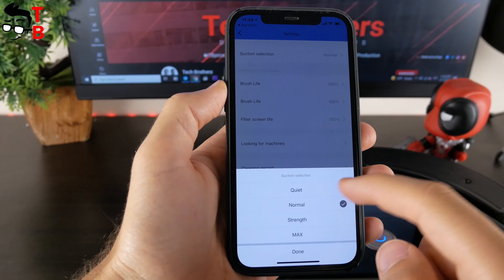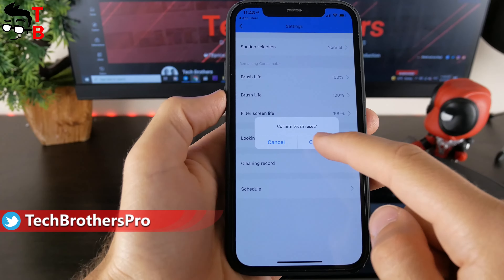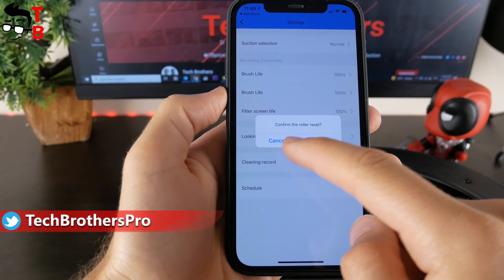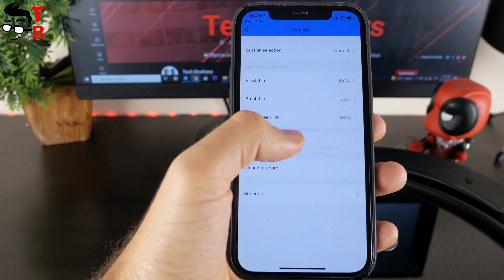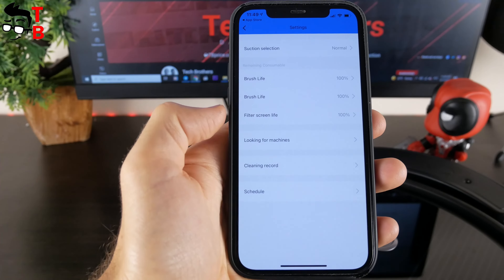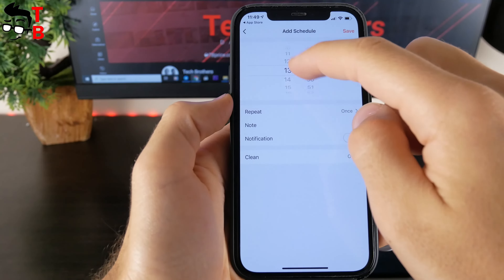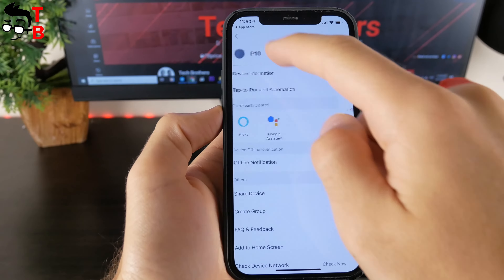In the settings menu, you can change suction power from quiet, normal, strong, and max. You can also reset brush and filter life counters. If you cannot find the robot vacuum cleaner at home, press the 'find machine' button and the vacuum cleaner will tell you where it is. There is also a schedule function in the settings menu. AirRobot P10 also supports Alexa and Google Assistant control.